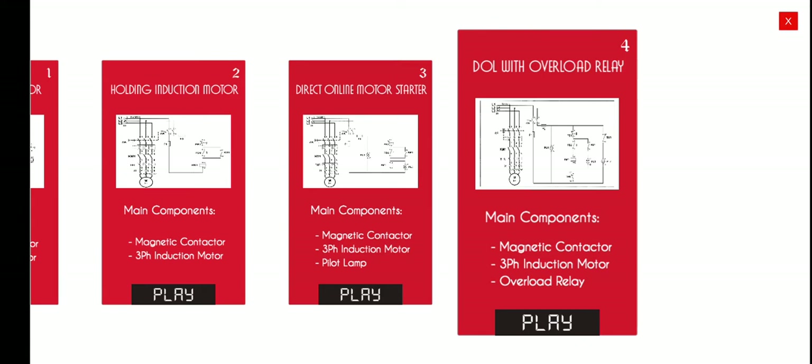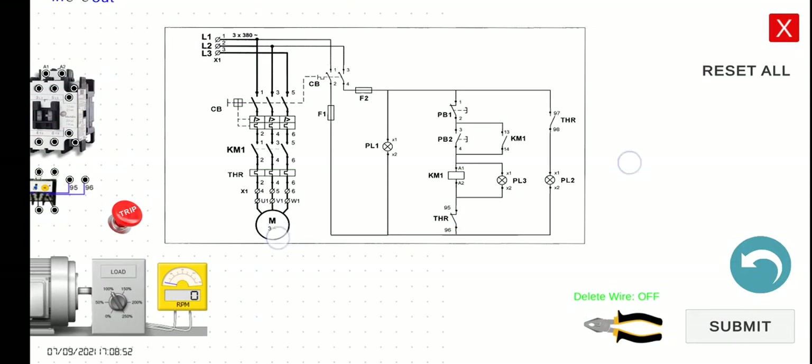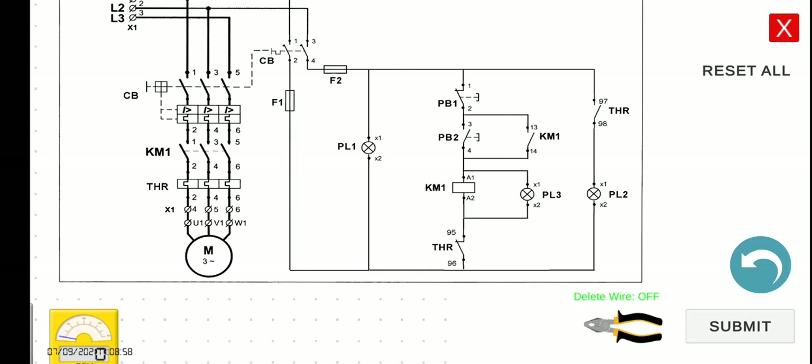We will now connect the overload relay in our control circuit. Let's discuss first the operation of our thermal overload relay here. This is quite similar to the previous activity. We have the source lamp and the running lamp, which is connected in parallel with our KM1. However, there are some new components here - the THR. This is the thermal relay, which is normally closed on one contact and normally open on another.